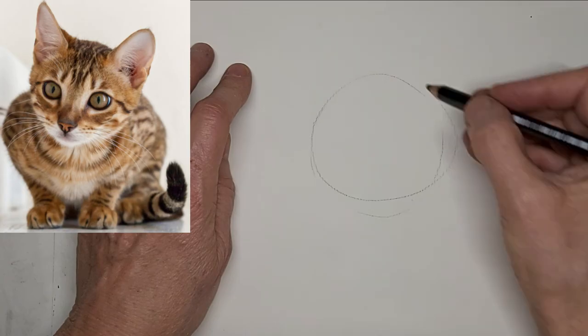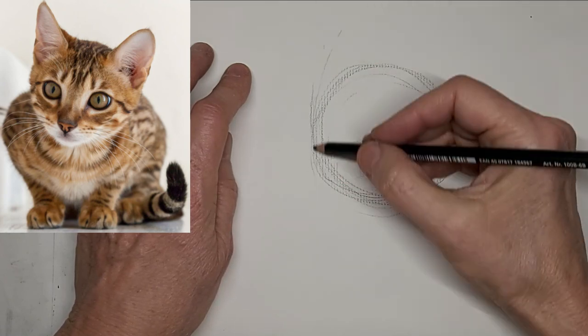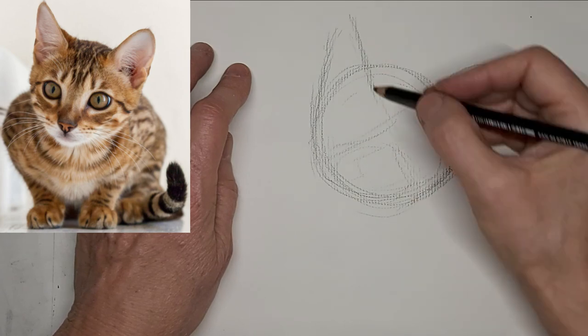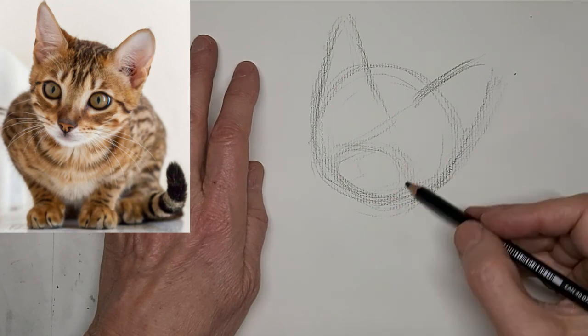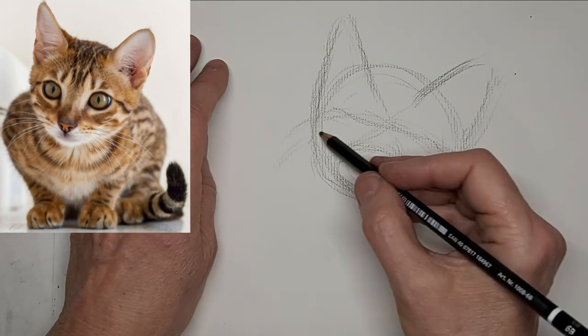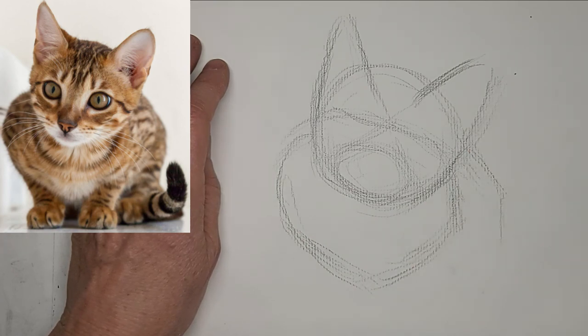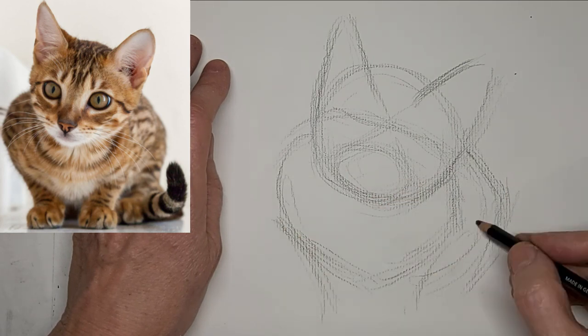Hi, it's Penny Bowden, crazy cat artist. I'm just starting with the kitty's head, mapping in the shapes and getting the ears where they belong. There's a line for the eyes, then that bib down the front and the rest of the body.